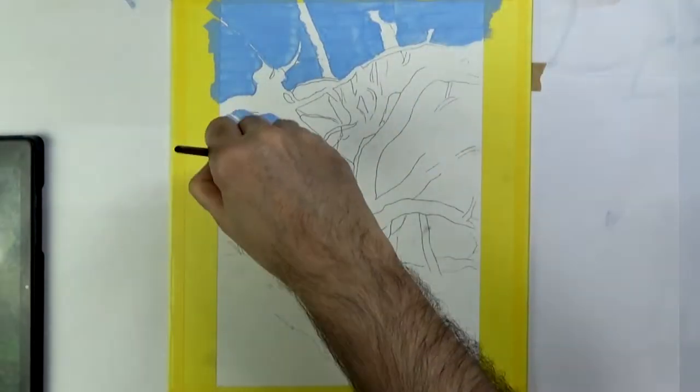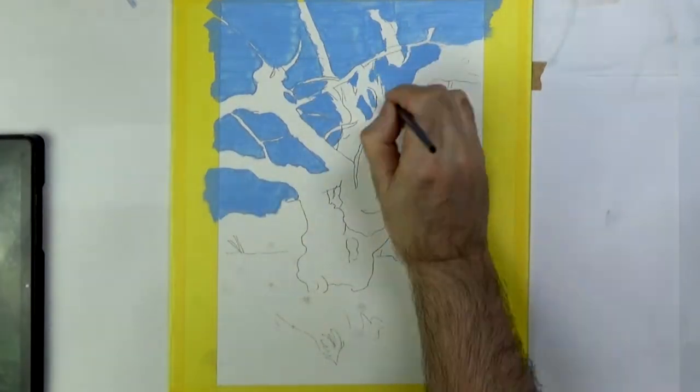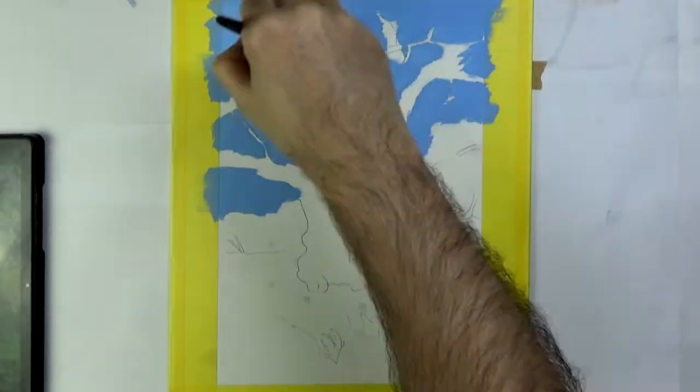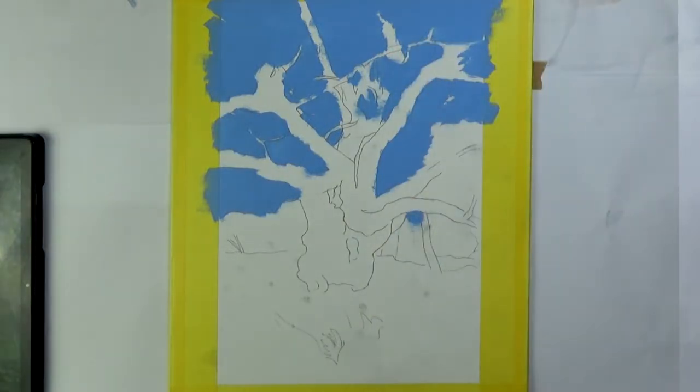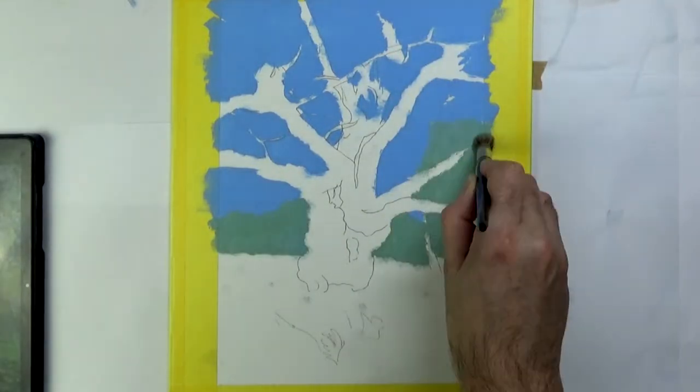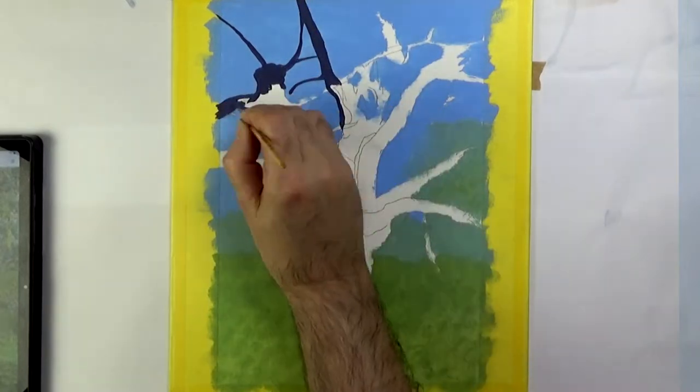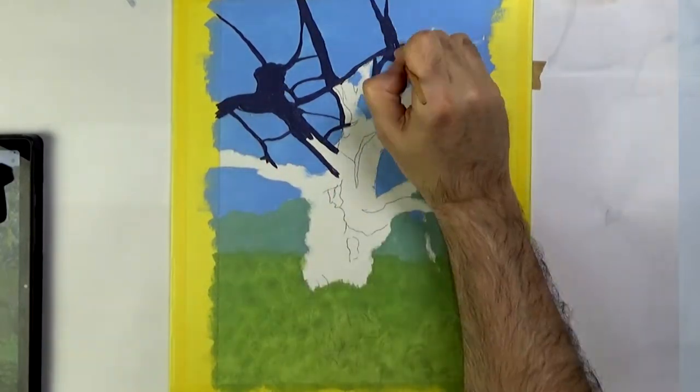Hello and welcome to my seventh painting of Richmond Park, not including the little postcard sketches. I did think it was the sixth but I've just counted up and it will be the seventh. So five more to go and I'll have done every month for a year. This one is September, so let's get on with it.